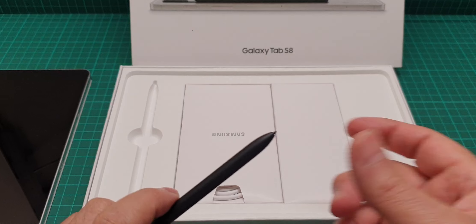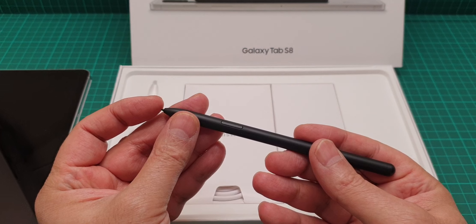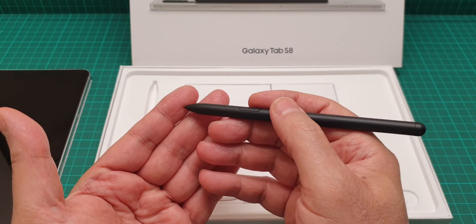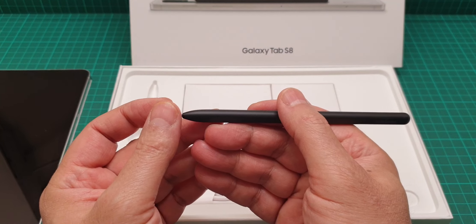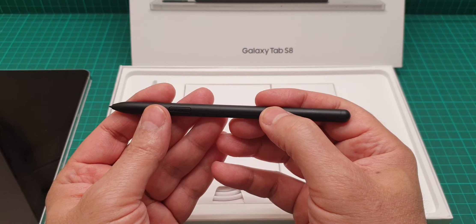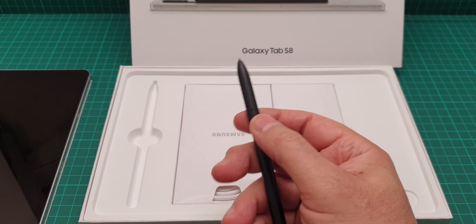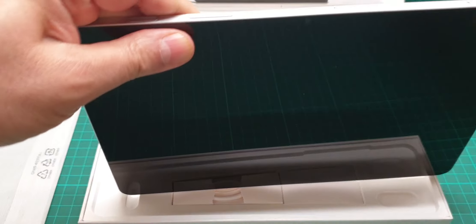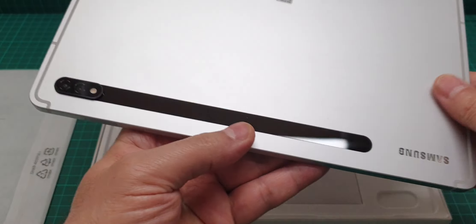This is the silver version, which is very bright, but there is also the graphite black version. Now, about this pen — the feeling of it on the screen is such a pleasure. It has a soft plastic tip that you really feel dragging on the glass, and there is a button here that you can use for certain movements, functions, and commands. It's really not bad. It stores on the side of the tablet for storage and charges at the back.